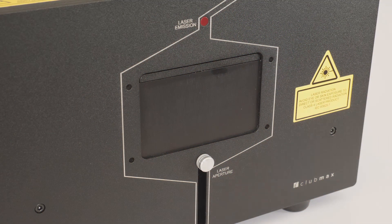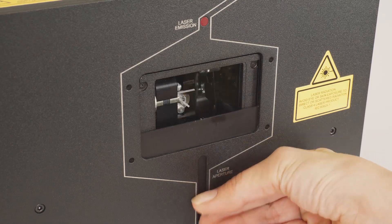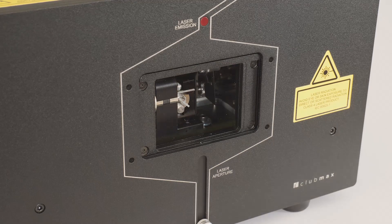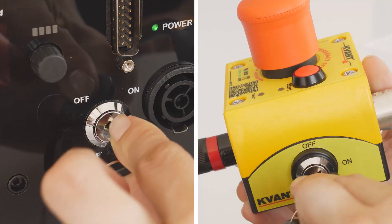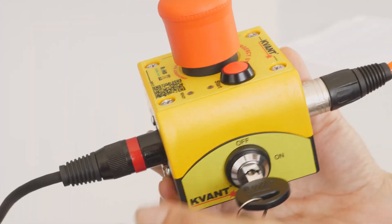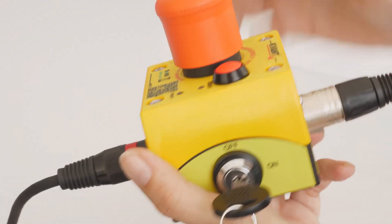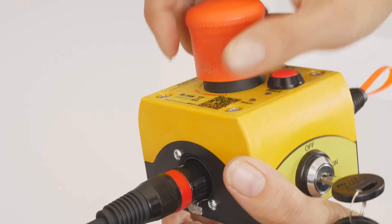Now, it's time to open the aperture at the front of the system. Make sure you don't look into it from any front side direction. To start the system, switch both safety keys to the on position and check that the emergency stop remote button is released. If not, pull the red cap upwards.